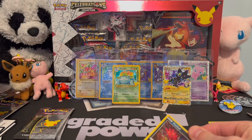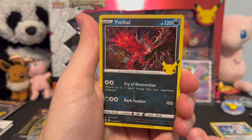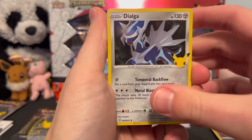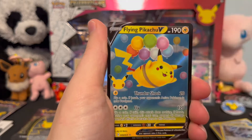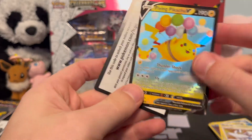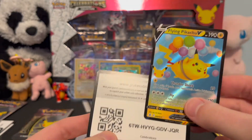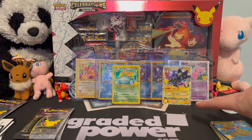Pack seven — Yveltal, Dialga, Lugia again, and flying Pikachu V! Now we've got the surfing Pikachu V and the flying Pikachu V. That's a pretty wholesome box so far. Three packs left and we've already got the heavy hitters Venusaur and Luxray, but we're hoping for some end-of-the-run magic.